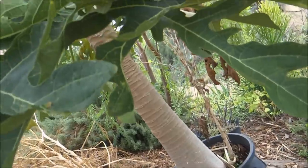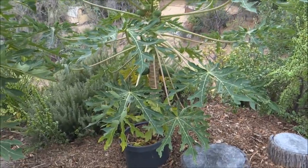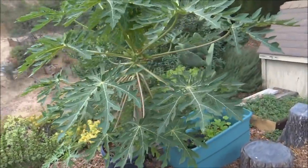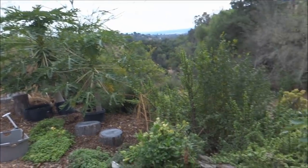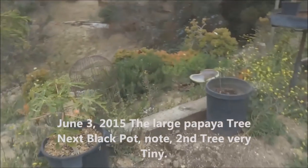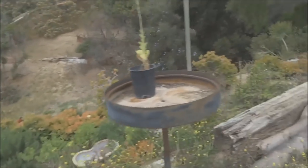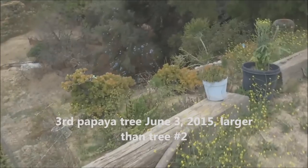Let me lift the leaves up and show you — it's massive. This one did grow some nice papayas. I found old footage from June 3rd, 2015. Tree number one is the big one, tree number two was only a few inches tall, and tree number three was almost as big as tree number one. Time does fly, and they were only two years old.